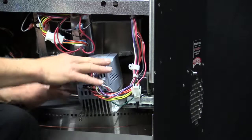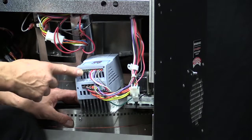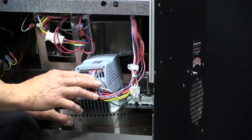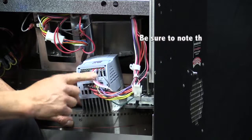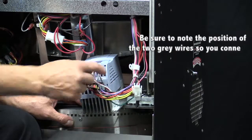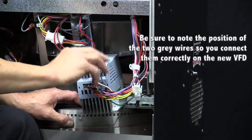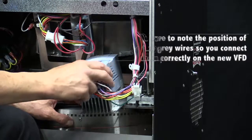The new VFD will come pre-programmed and will already have the jumper installed. The only two wires that are the same color are the two gray ones, so those are the ones you really have to pay attention to in order to make sure you don't cross them or transpose their positions.